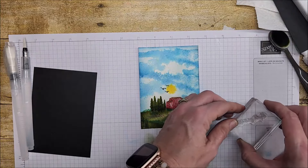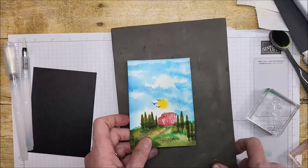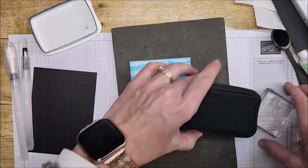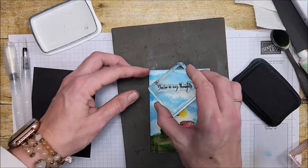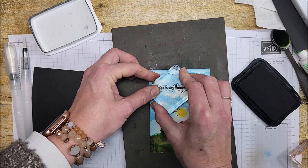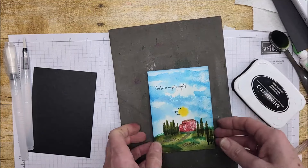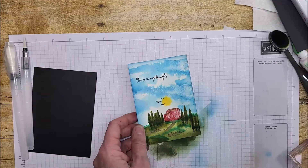I've decided I'm going to go ahead and stamp my sentiment directly on this. I wasn't sure if I was going to do a banner, but I'm not — I'll just grab my Black Memento. If it doesn't turn out, I can put a banner on top. We're just going to stamp it right here. Okay, let's get this onto a card.